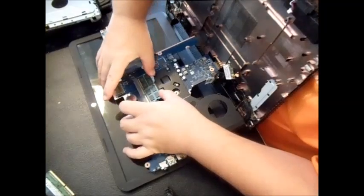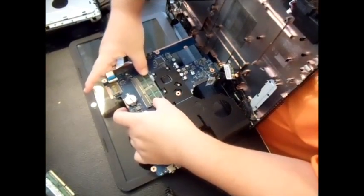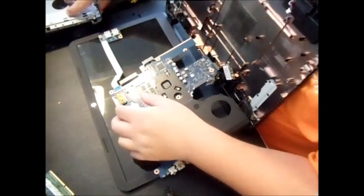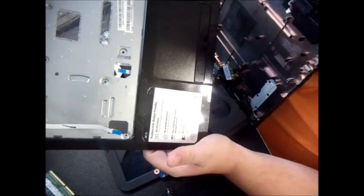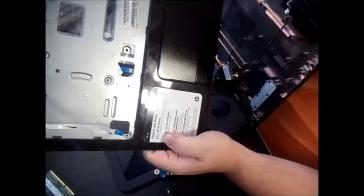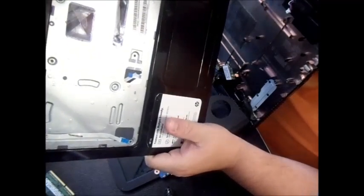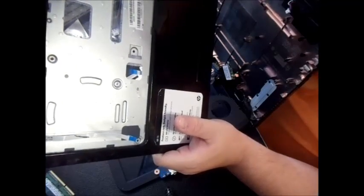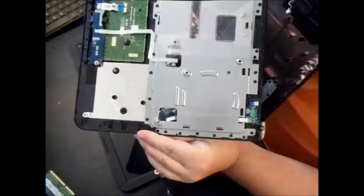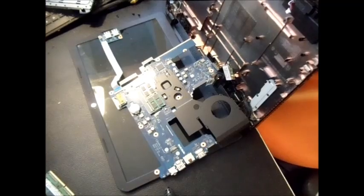I'll go ahead and install the 8GB chip. I bought this laptop locally, and I noticed HP labels it as 'feature rich, budget friendly' — I'm not sure that's a great slogan for a computer company. Does 'budget friendly' mean you're getting less quality? Anyway, thanks for watching. If you have any questions, put them in the comment section.